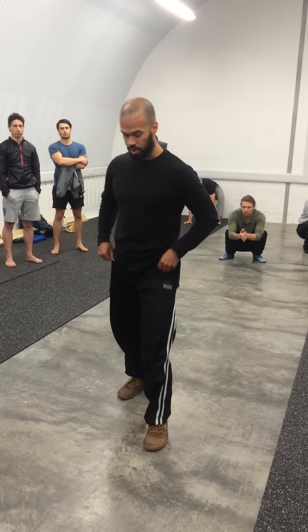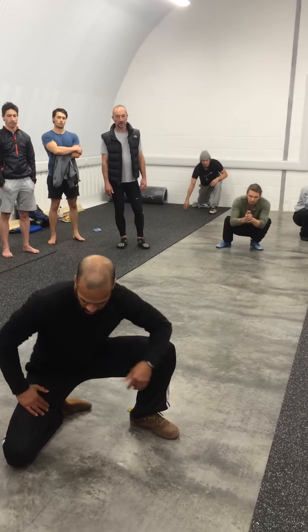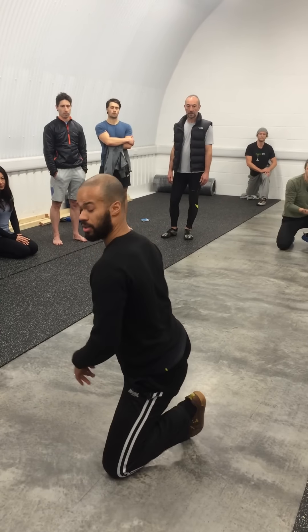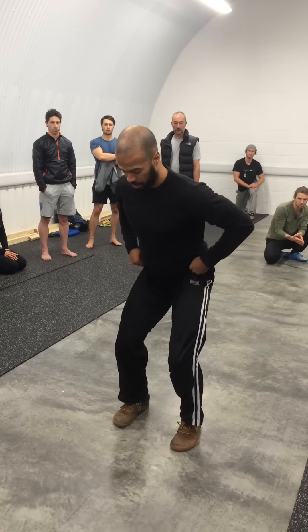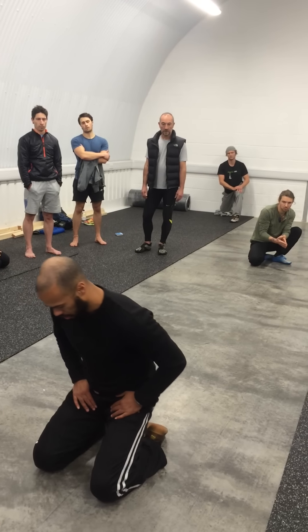Then there are some squat variations we did yesterday. For the squat, I can drop the knee down into a half kneeling position, and on into kneeling. I can speed up the process by squatting down — both knees go forward. Remember to lean back as a counterbalance, into kneeling.